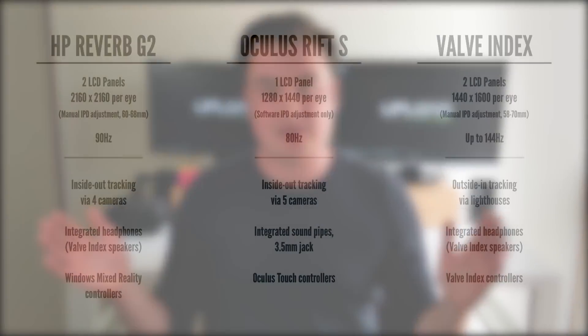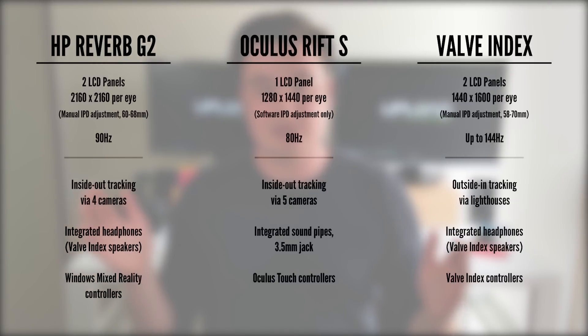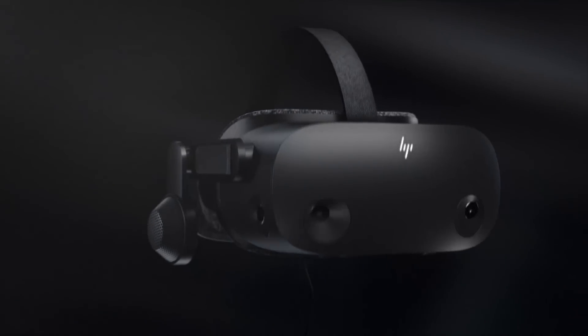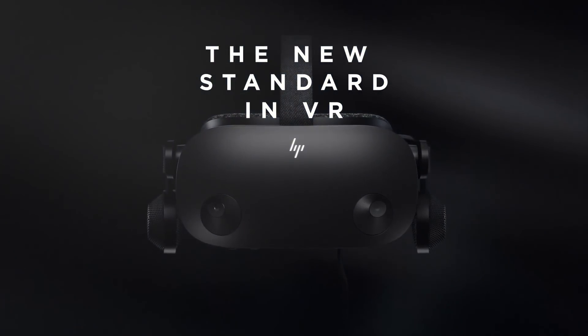When placing all these specs against each other, it's clear that HP is really trying to get the best of both worlds — taking the lens technology and speakers from the Valve Index, and the Touch controller-esque design from Oculus. The Reverb G2 is being designed as a headset that can go toe-to-toe and compete with existing headsets on the market. It's available to pre-order in the US from today and will ship in the fall.